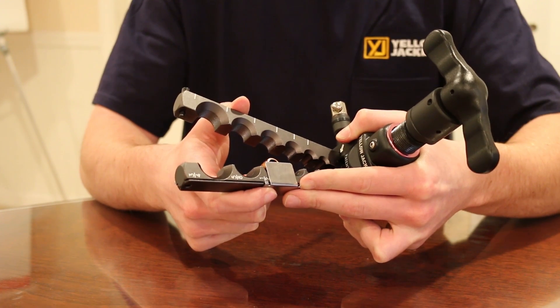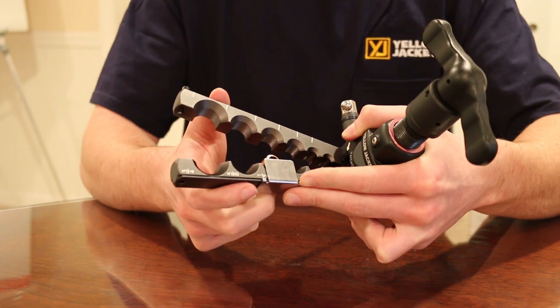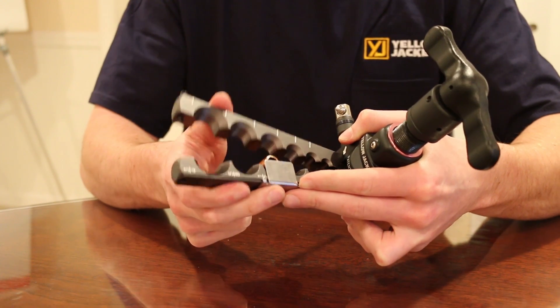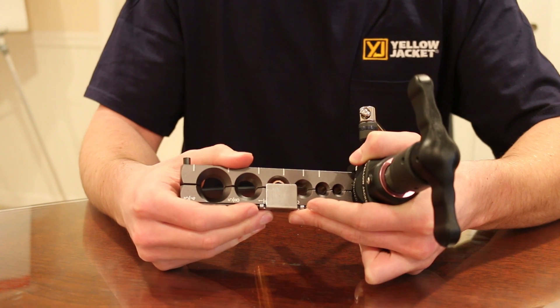We're going to be flaring a 1.5 inch pipe today, so I have it over the 1.5 inch slot. At this point, you can now close the body and move on to the next step.